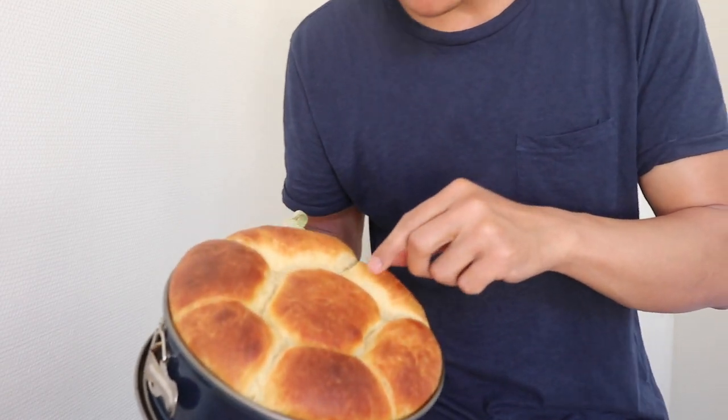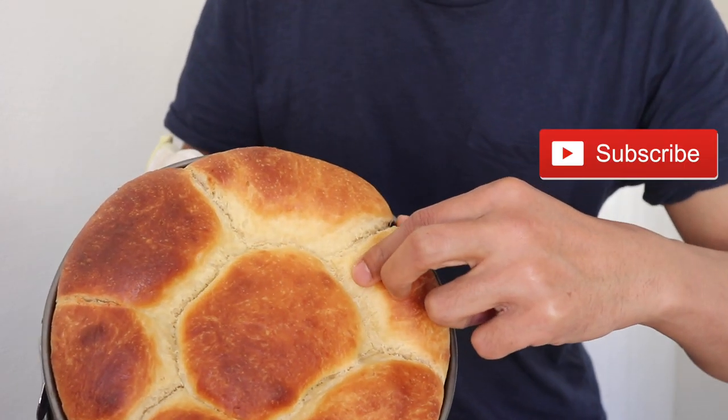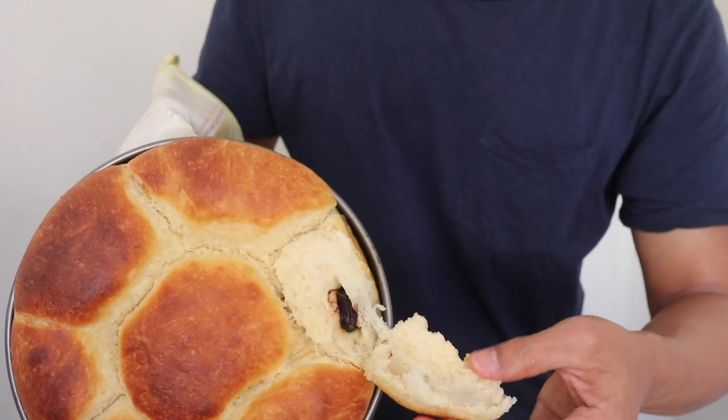Oh yeah! By the way, let me show you how it looks — the inside. Wow! Can you see? It looks fantastic! Let me just try. You see, very soft! It's very good. You see? Very soft!